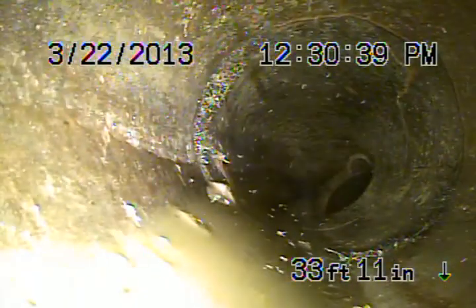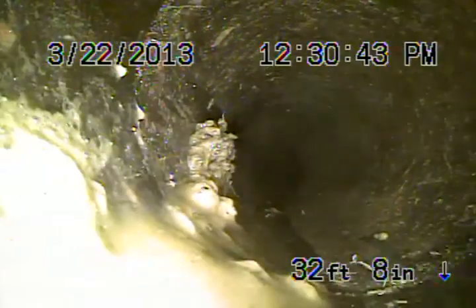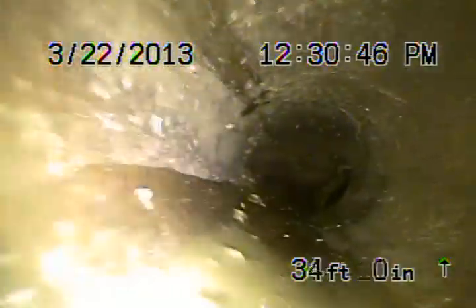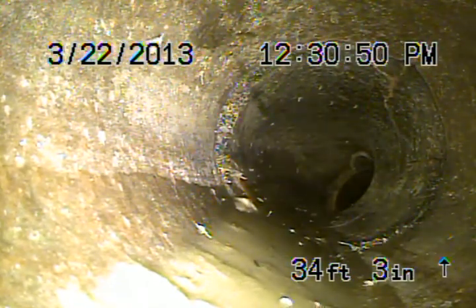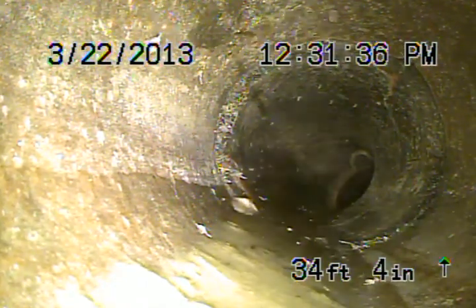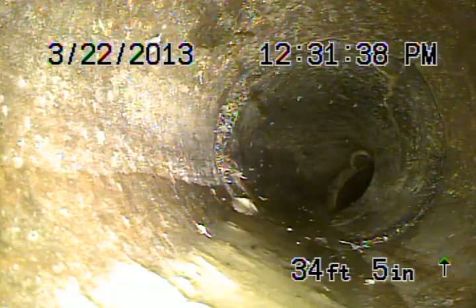You can see it's also cracked up there on the right portion of your screen. You can see that whole 45 there is cracked. We can clearly see how it's broken. That's still in the backyard, approximately about 4 feet deep.